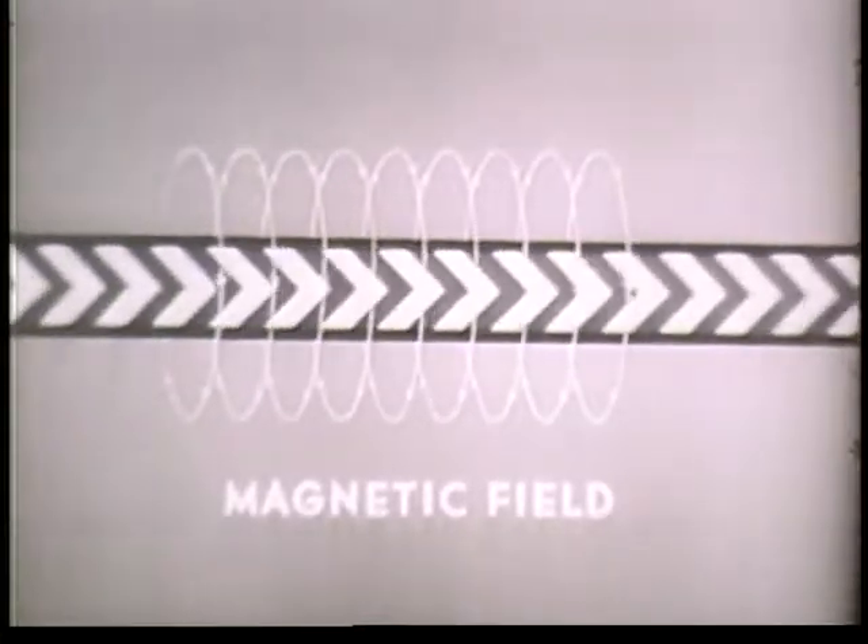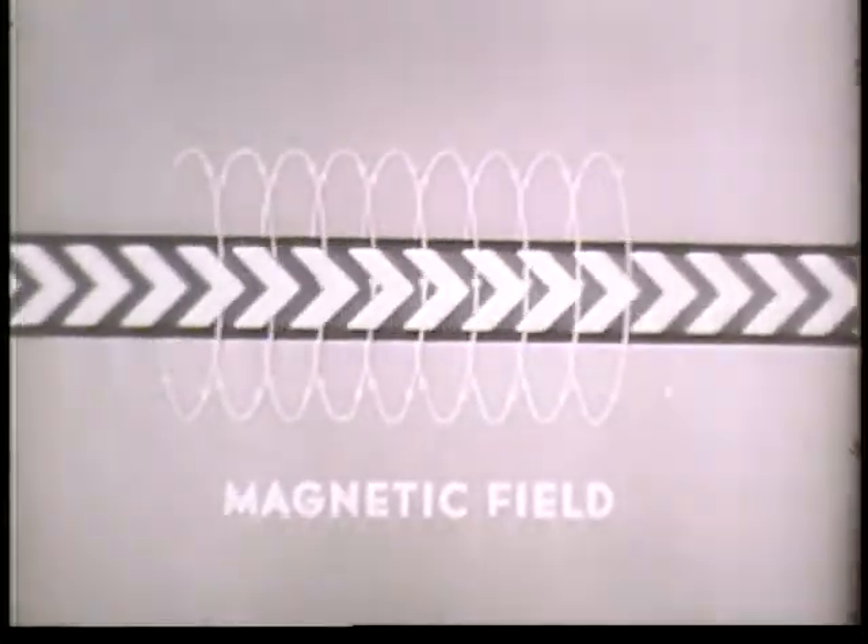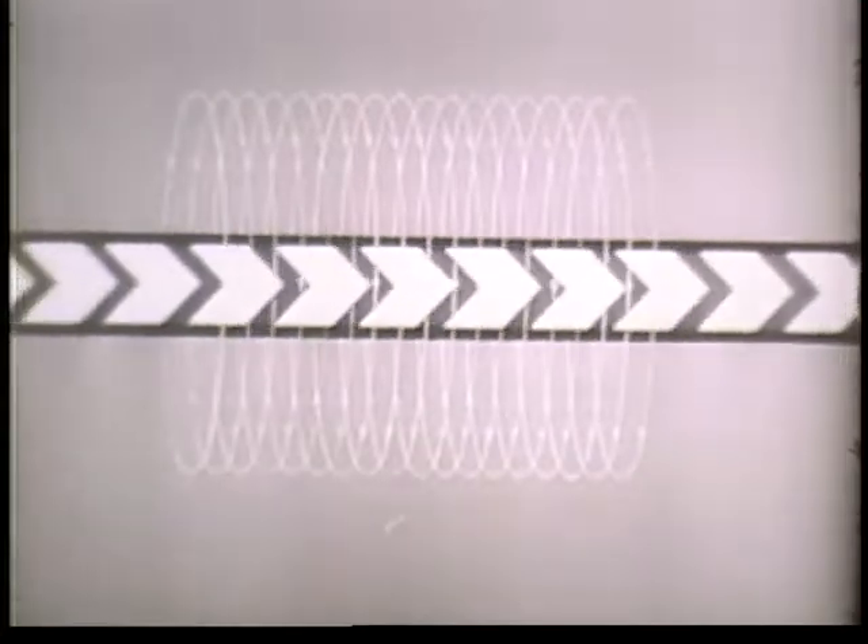But why does the armature rotate when current reaches the starting motor? The answer lies in the relationship that exists between magnetism and electricity. Remember, when current flows along a conductor, a field is produced around the conductor, similar to the field around a bar magnet. And the stronger the current, the stronger the field.